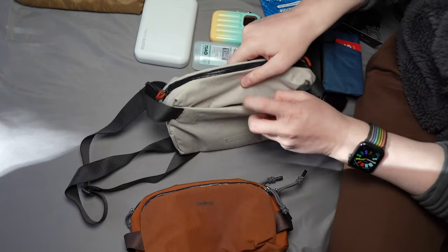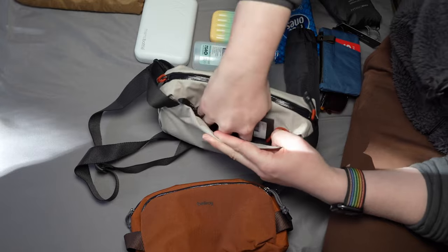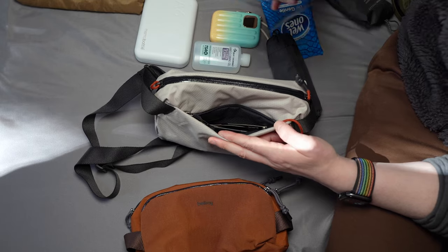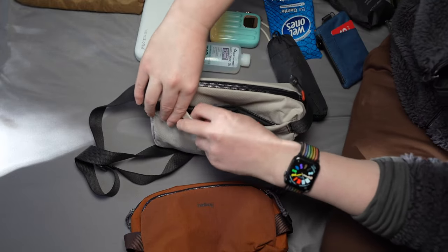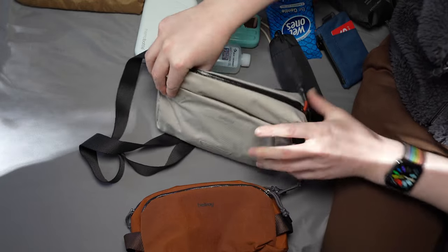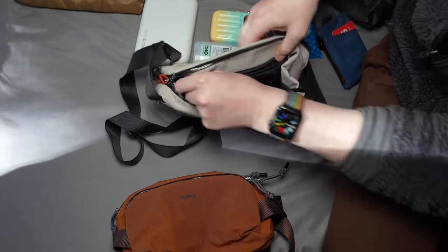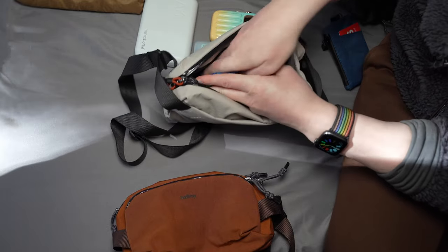Moving up to the 4 litre Bellroy Lite Sling. This one has a front pocket — fairly slim, I can just get my hand in there. That's good for sunglasses; occasionally I'd put my wallet in there too, though it's a bit tight to fit both. This one also has a little lanyard for your keys. It has two zips on either side. Inside the main compartment there's just a big open area and one zippered part on the back — a non-divided compartment.